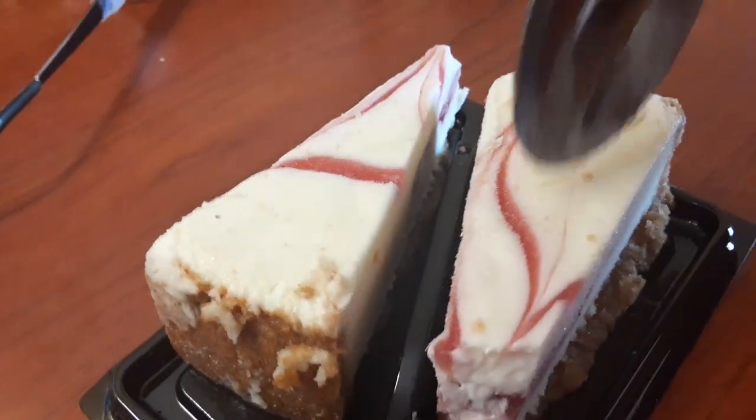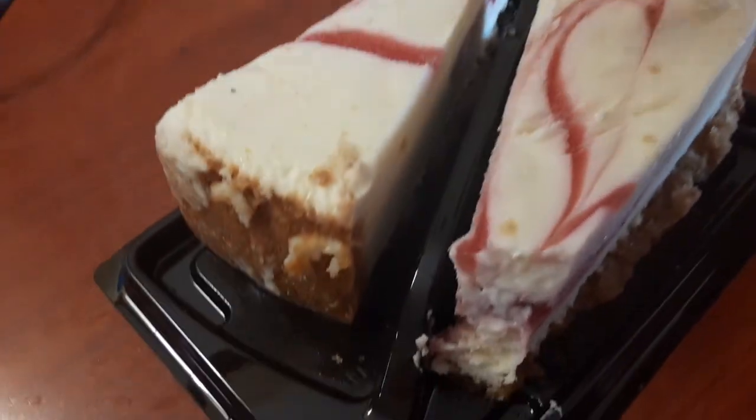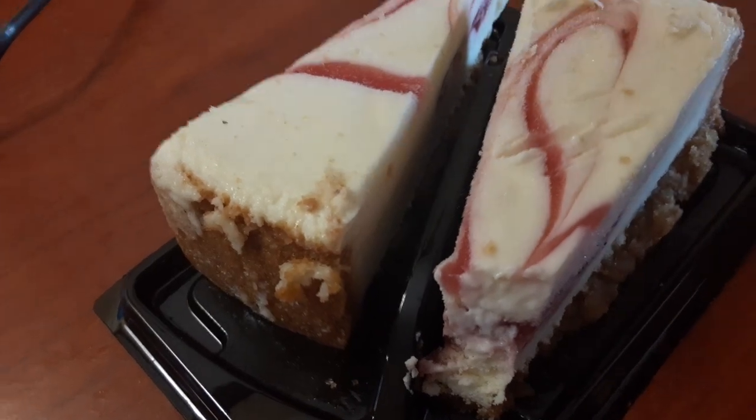It's very good except it's too cold. Like this part is too cold — it's almost like ice cream. But it's really tasty.